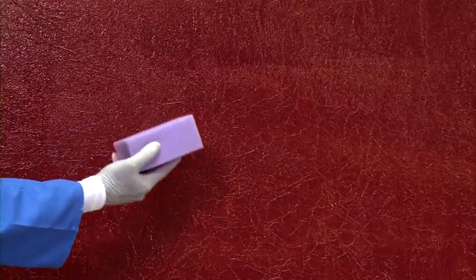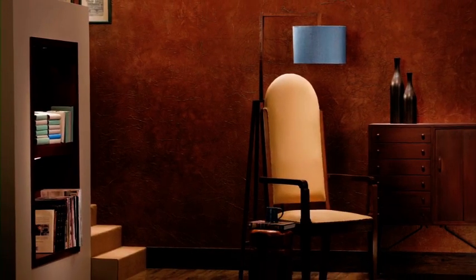Use the household sponge to create the colour wash effect by moving the sponge in a spiral pattern. Your wall with the Royale Play crinkle finish is ready. Enjoy Royale Play interiors with the crinkle effect.